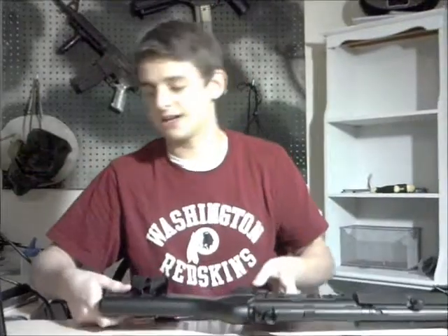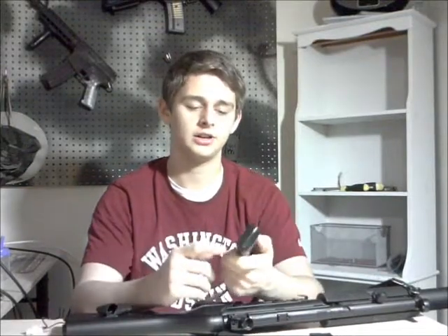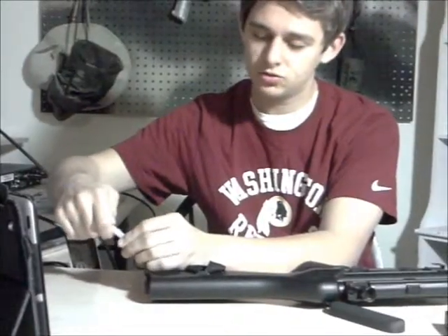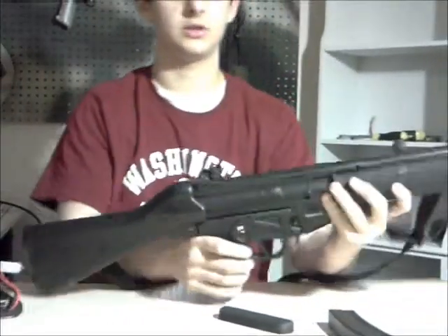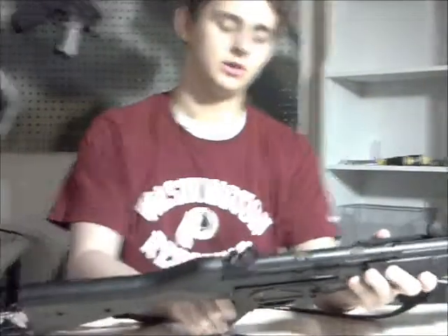The large stock can accommodate a large type battery, which is another plus — another deciding factor when I got this gun. This is an 8.4 volt, 4,000 milliamp battery. 4,000 milliamps will last you a couple days playing a lot. With an 8.4 volt battery, this thing shoots about 15 rounds a second roughly. I'll give you a quick demonstration — full auto. Pretty fast.